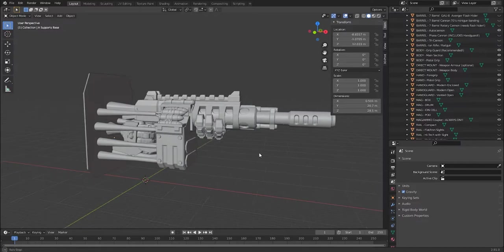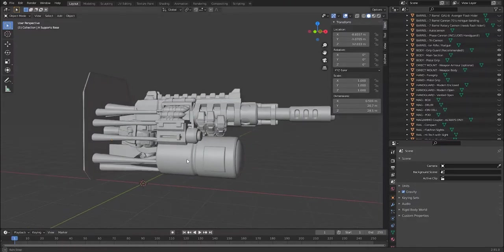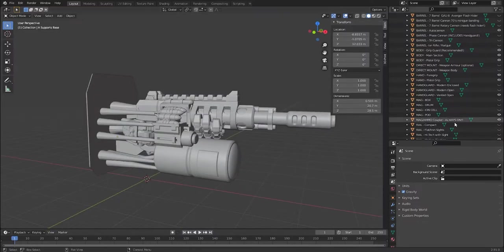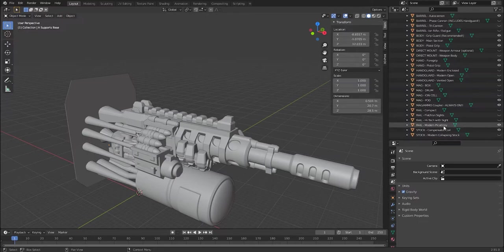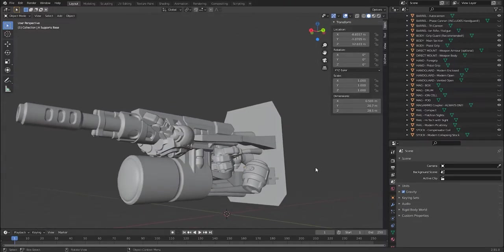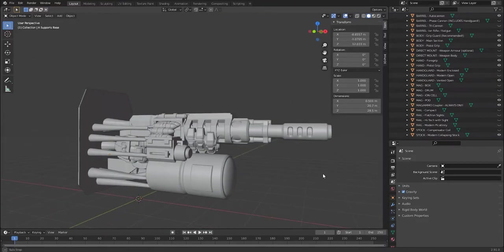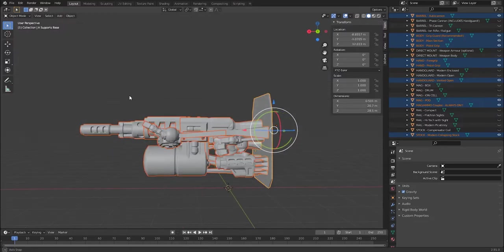If you have a hand you must have a hand guard or it won't come out properly. For the magazine, box is the default but you can switch to drum, ion cell, or pod — as you activate different mags the supports also change automatically, so whichever option you select it will always export with pre-supports that work. The mag ammo coupler must always be on. For top rails, Picatinny is the default but you also have a high-tech option with a sight, iron sights, or a compact rail. The stock prints separately and is glued on with an attachment peg; compensator coil is the default but you can replace it with a modern collapsing stock.